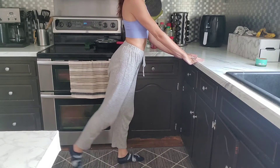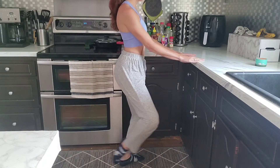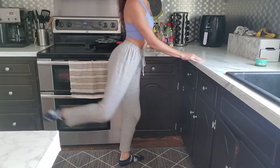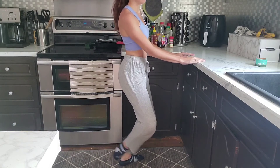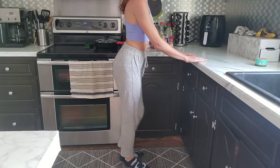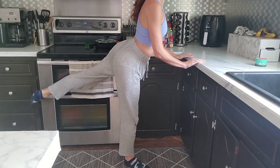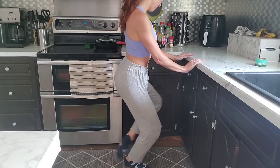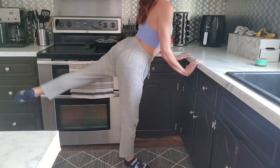Facing towards your countertop, you're going to extend your leg and plié in. Extend it out, plié in. Extend, bring it in. This is a ballet term called a coupé. Battement back, coupé, battement, coupé. Other side.